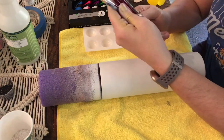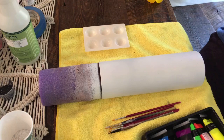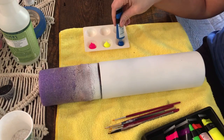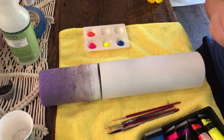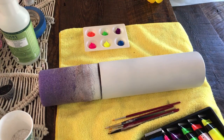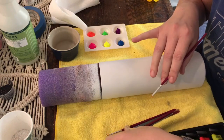We are going to start with a prepped tumbler that is spray painted with matte white paint. Then we are going to use some neon paint colors. I have the little pack of Master's Touch that you can get at Hobby Lobby, or maybe Michaels. They do sell a few of these in larger containers, but sometimes those are hard to find, so I just get these small ones and then I have them all.